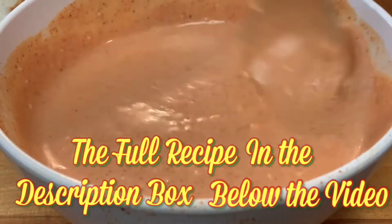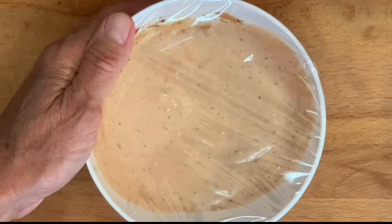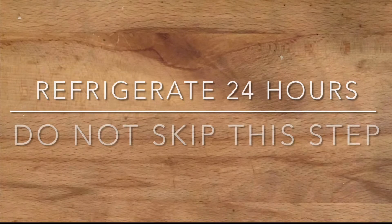And next, the next important step: cover it tightly and put it in the fridge for 24 hours before serving. Do not skip this step. If you skip this step, the sauce more than likely will not taste like Cane's sauce. I'm told this is what Cane's does as well.